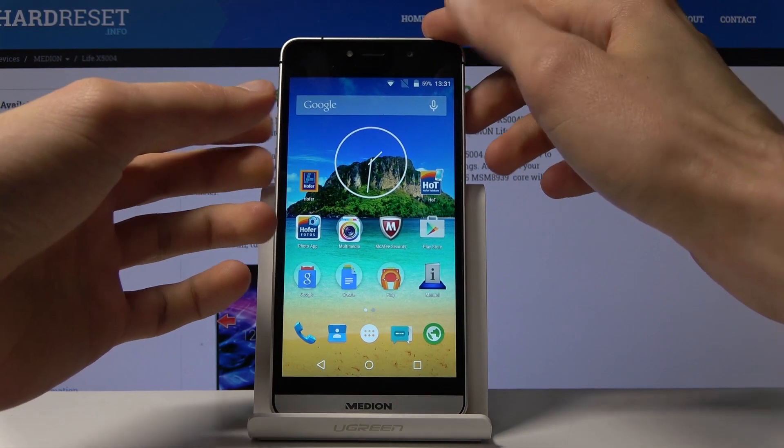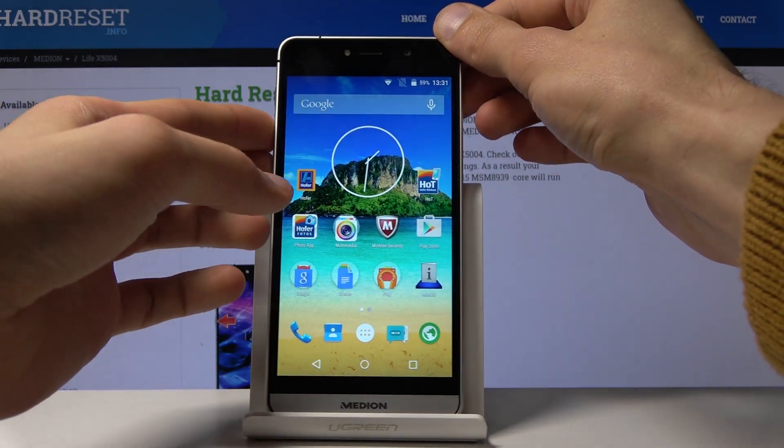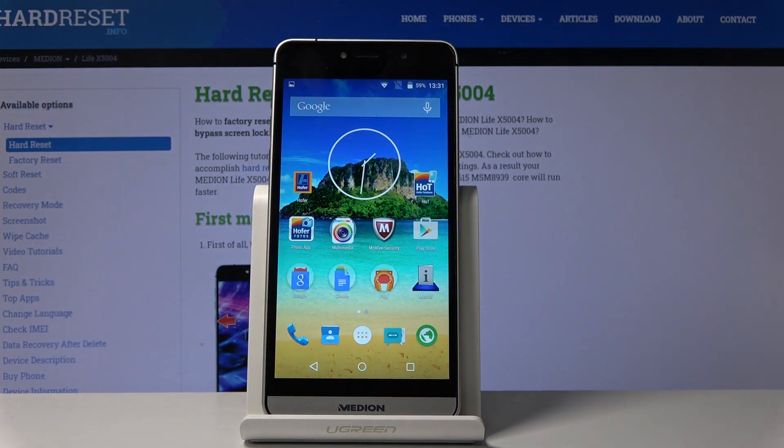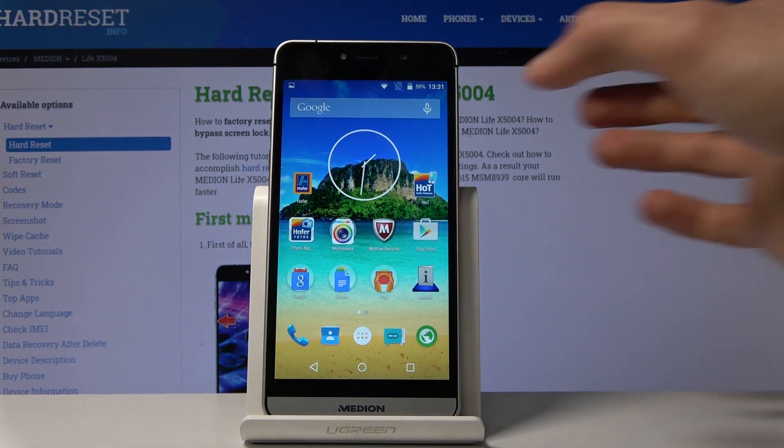Then hold the power key and volume down, both keys at the same time, till you see this. You can see it flashes and minimizes, and that's basically your screenshot being captured.